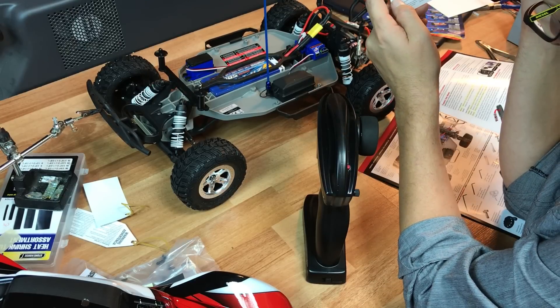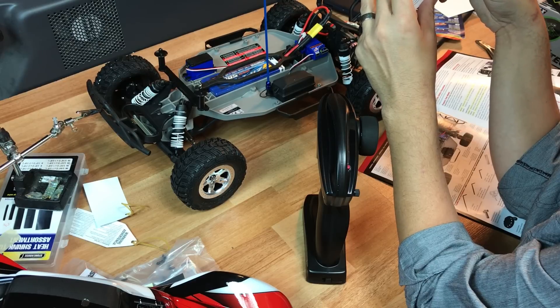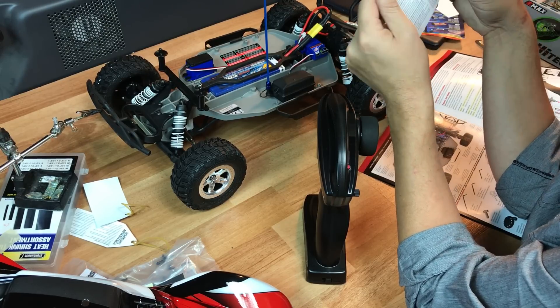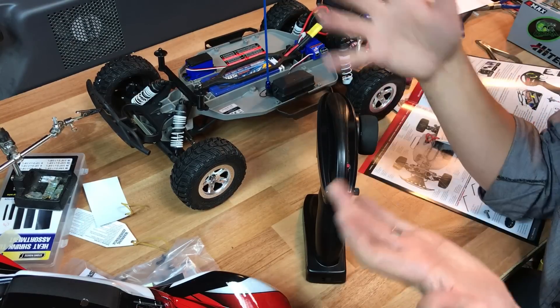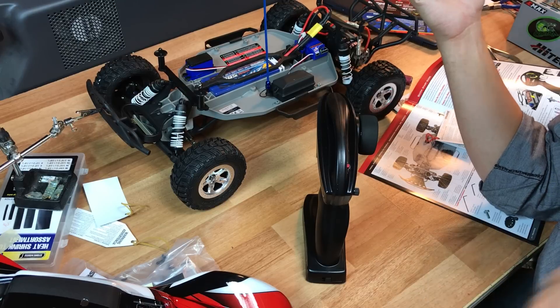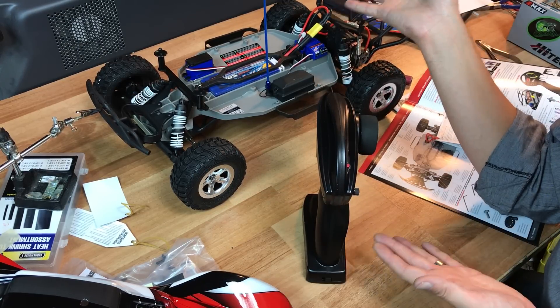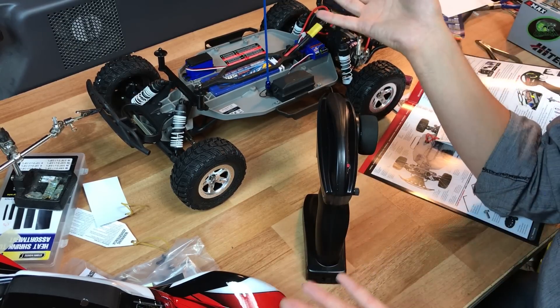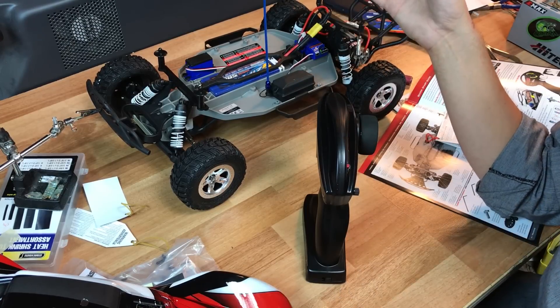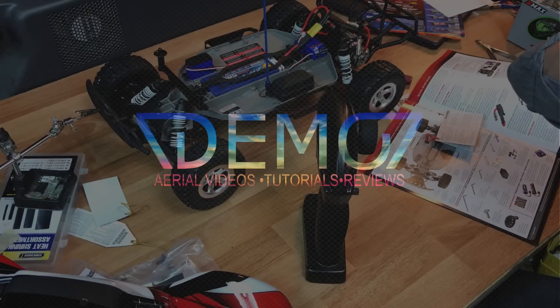I'm wondering what voltage it cuts off at. The next video you'll see is me toying around with this with my son and daughter — she's into it too. Thanks for joining me on my new adventure into short course trucks. I'll mostly be running it around outside my house and in my backyard, so it should be pretty fun!